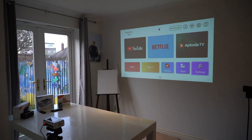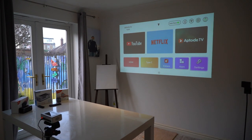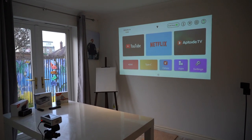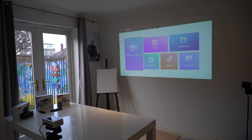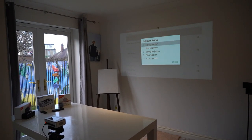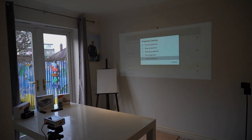The next thing we're going to look at is projector orientation, which allows you to flip or ceiling mount the projector. If you go into Settings and then Projection Settings, you can see the different options: front, rear, ceiling, flip, and you can even select auto.